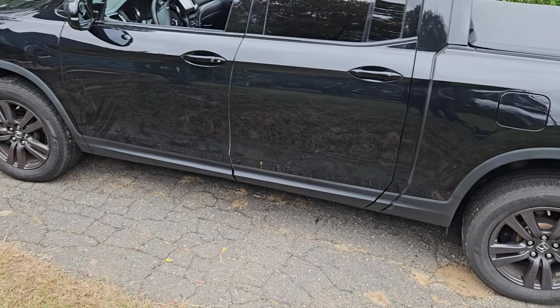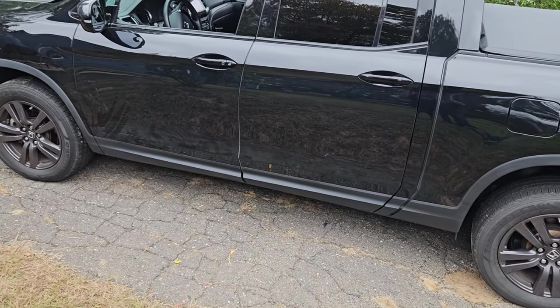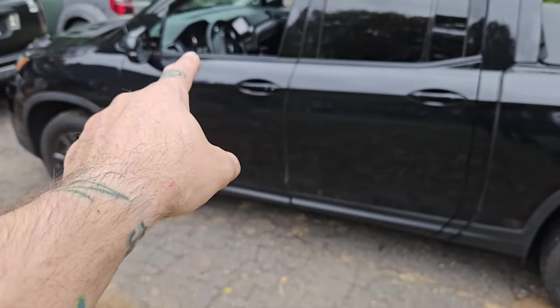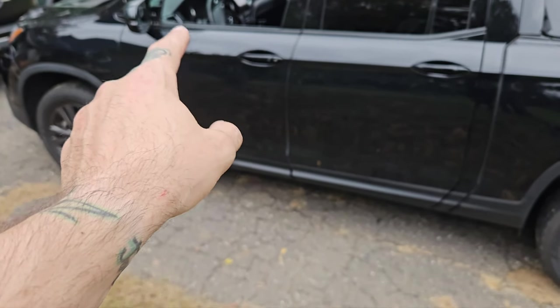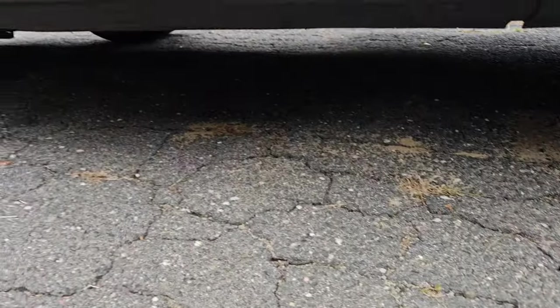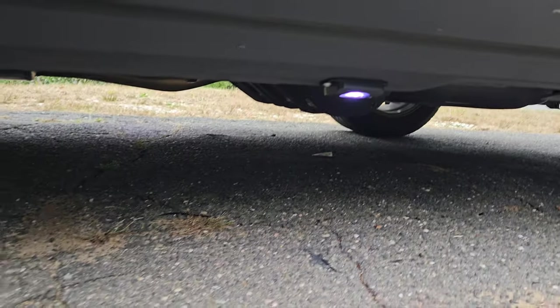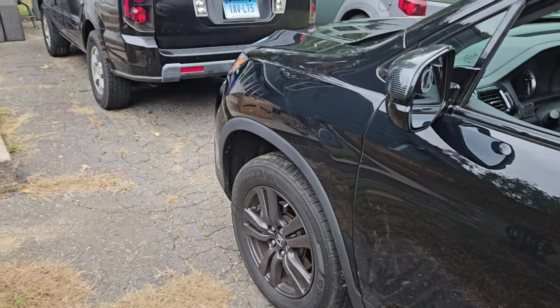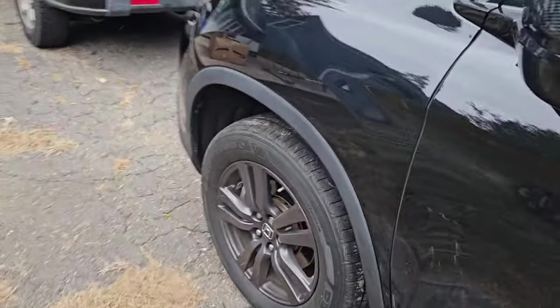I wanted to add my own touch to it, so I ordered from Govee the rock lights. The rock lights come with a brain that sits underneath there, and I connected it to the accessory switch and ran them underneath the truck. You've got one right there and another one right there that illuminate — run up through the fenders and wired all the way up to the front.